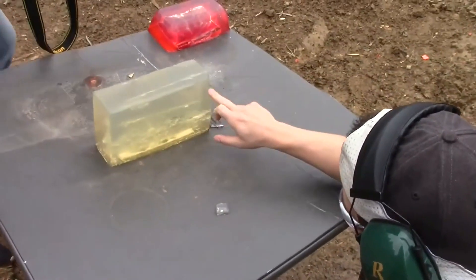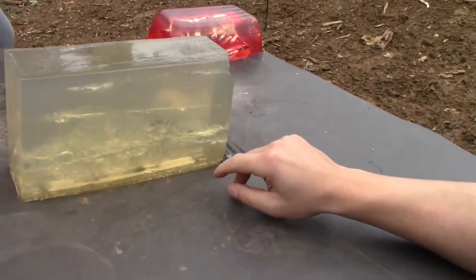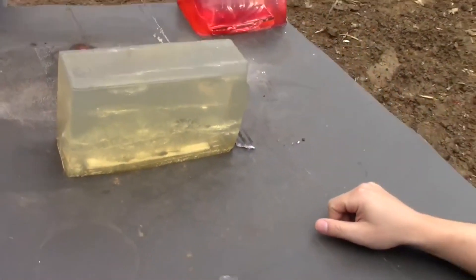You can see the 38 Special along the top, and it looks like it did almost as much damage as the 38 Special, even though the bullet's only about half the size.